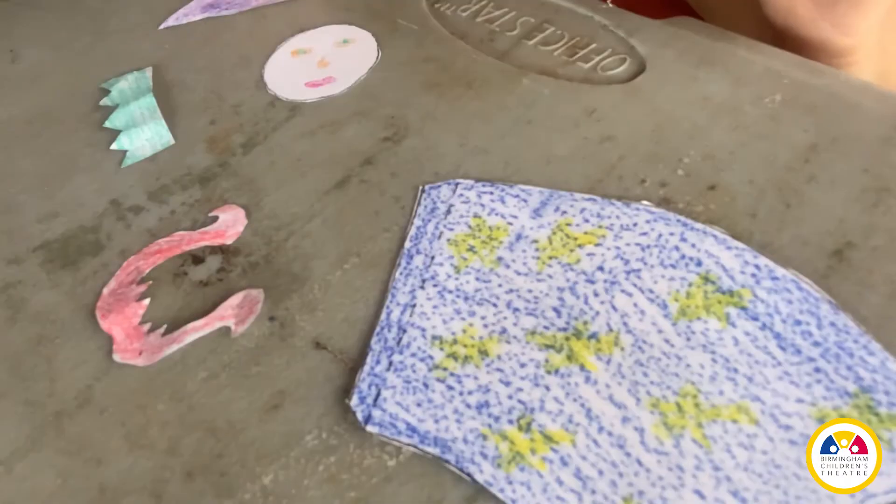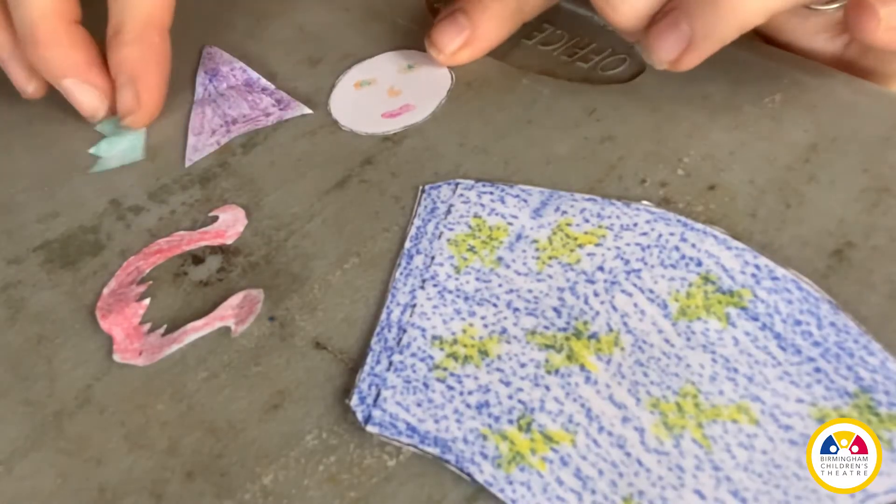After we meet and discuss as a class, I will give you an activity to do on your own throughout the day. You will also have a how-to video for that day's craft.